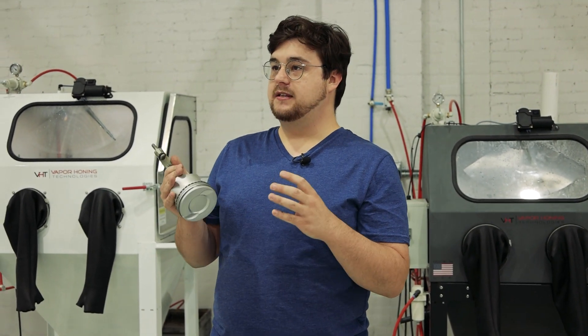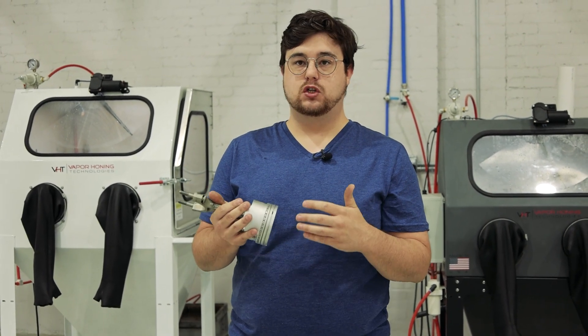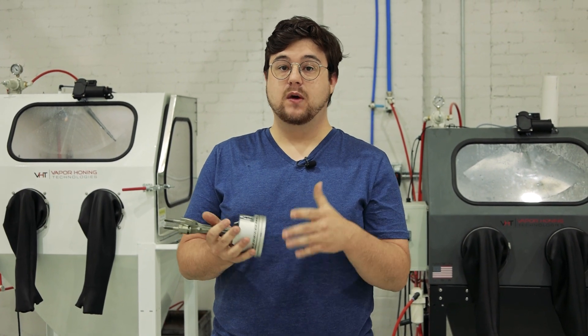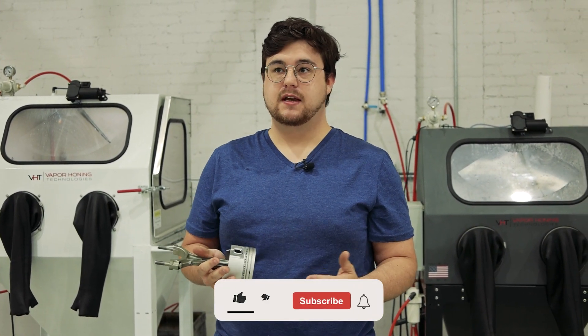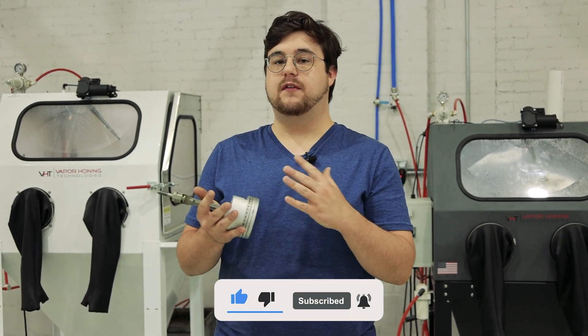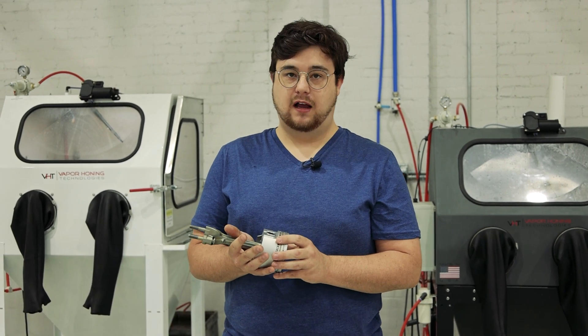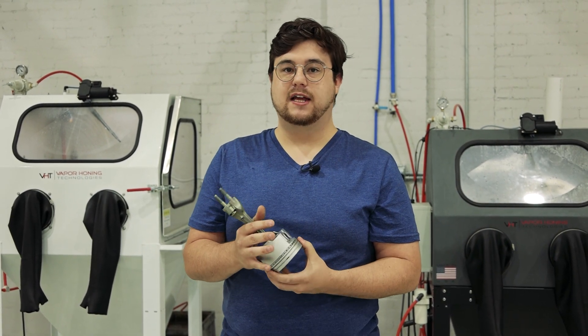If you guys didn't know, vapor honing is a great process for bringing back old vintage motorcycle parts and automotive parts just like this piston. So if you guys have any questions about vapor honing, we also do sandblasting and hydro blasting. You can call us at 828-202-5563. We also have a website at www.vaporhoningtechnologies.com. Thank you guys for watching, and we'll see you next time.